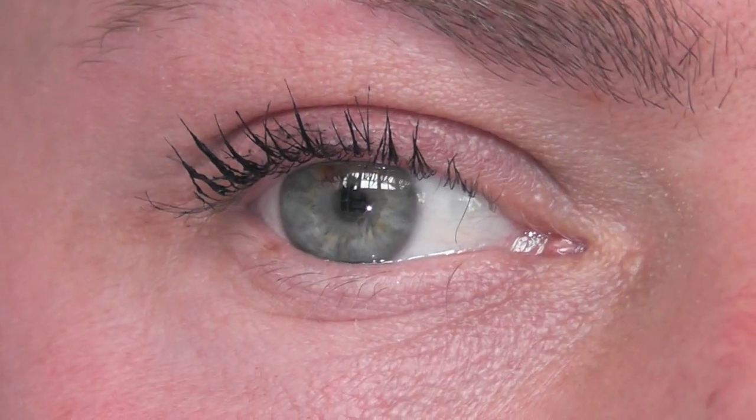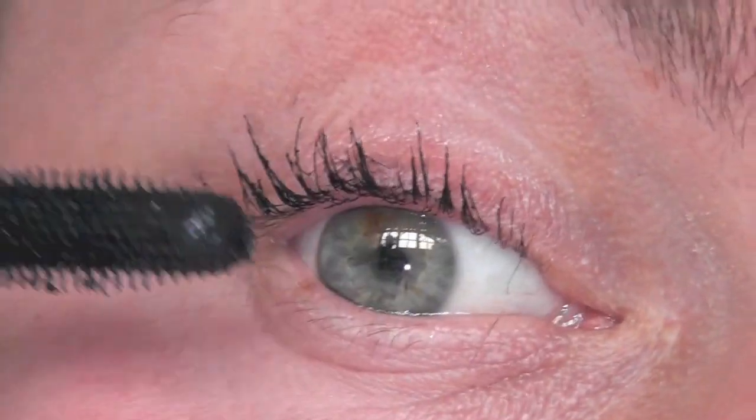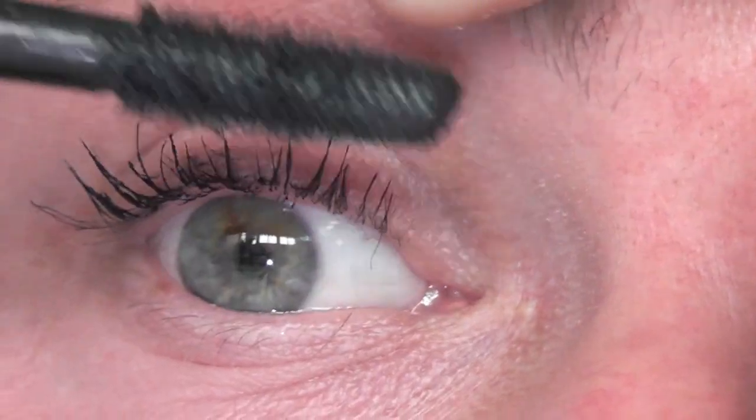And here comes a third application and I think this is overdone. Other than the fact that I've got it on my eyelid, I just think they're too clumpy, and even separating them they wouldn't look that great. So thanks for watching and I'll see you next time. Bye bye.